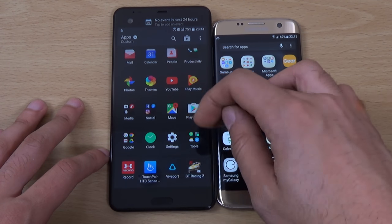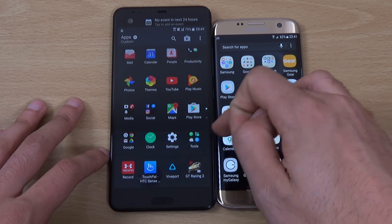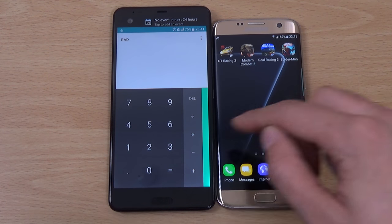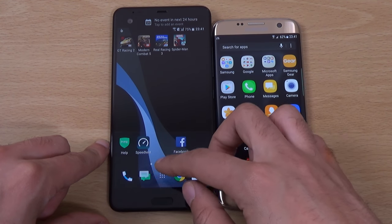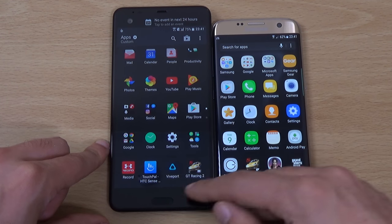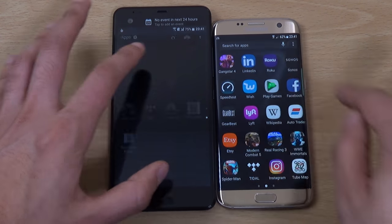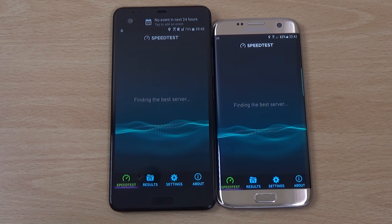Let's just give it another one as well — let's try Calculator. You can see it's very quick when it comes to the basic apps. It's just the games where the edge did pull it back a little bit. We're just going to check out the Wi-Fi speed, which is another important thing here.